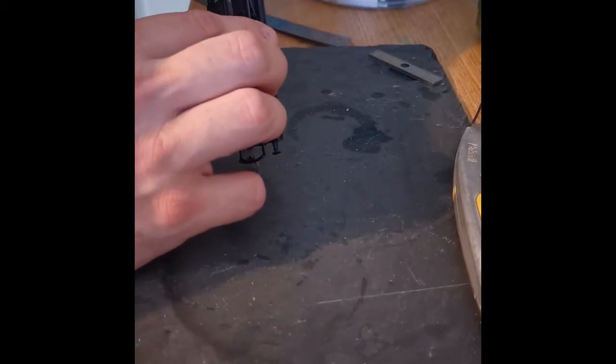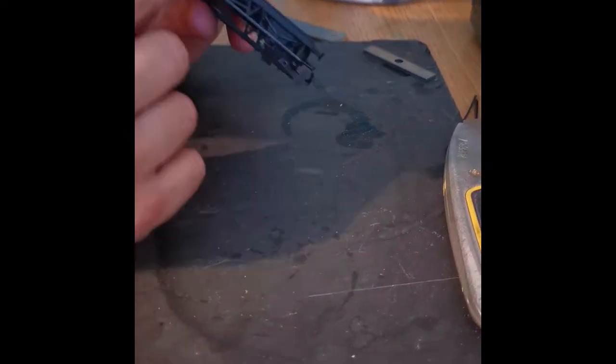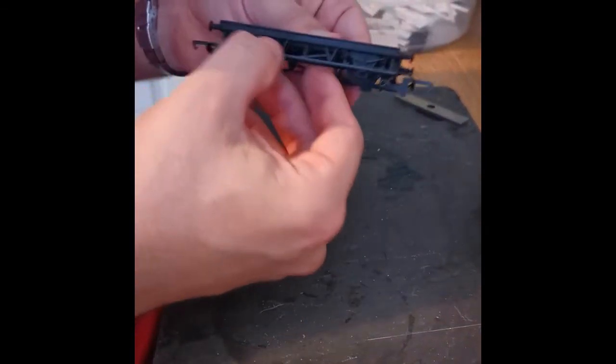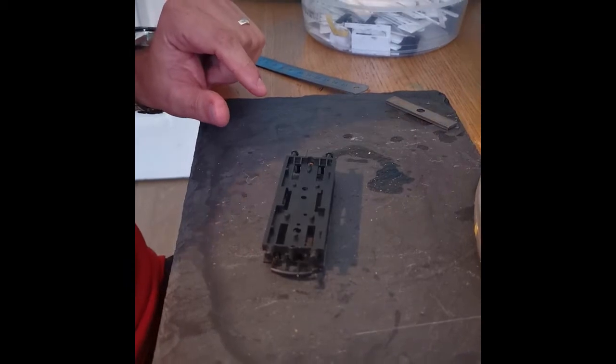I would normally have — but I appear to have forgotten today — a nail file. It's not particularly important because the blade has given us such a nice fine cut. But you can always get a nail file out of your wife or girlfriend or daughter's makeup box and just run it down the edge to give you a nice smooth surface.